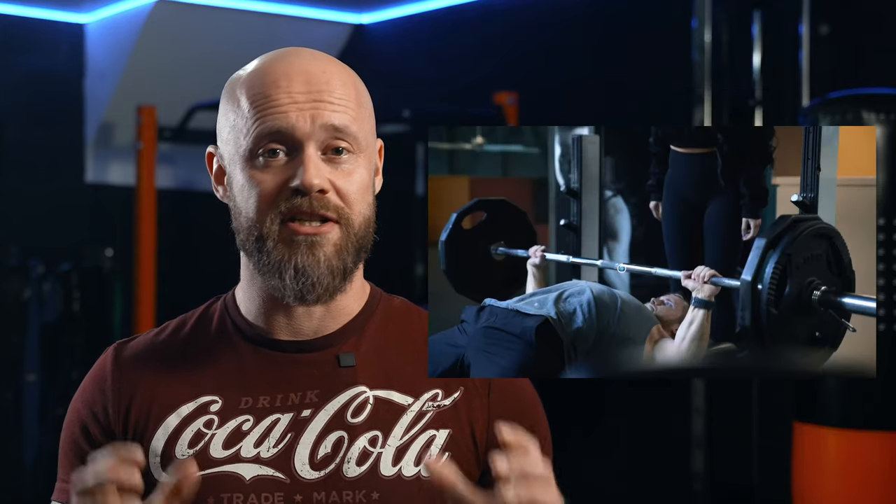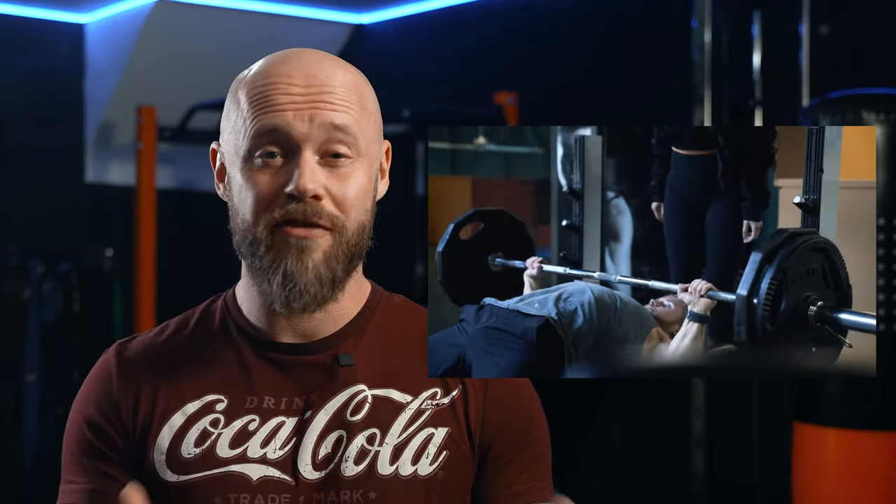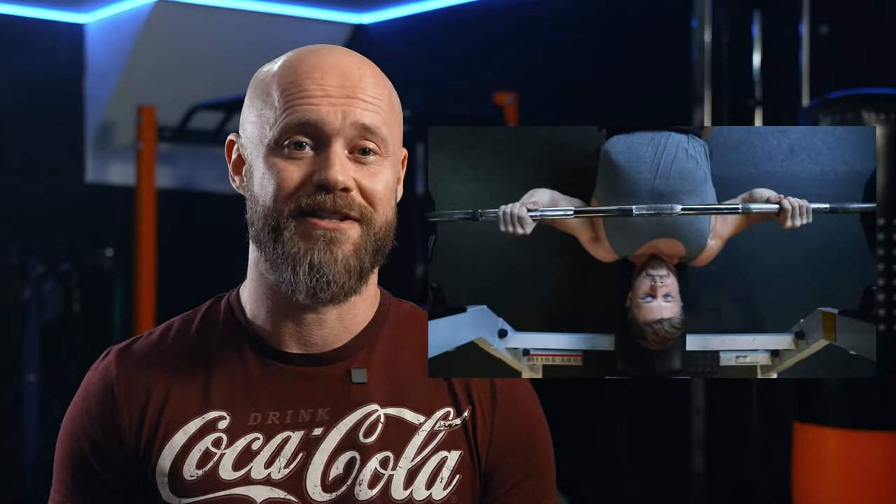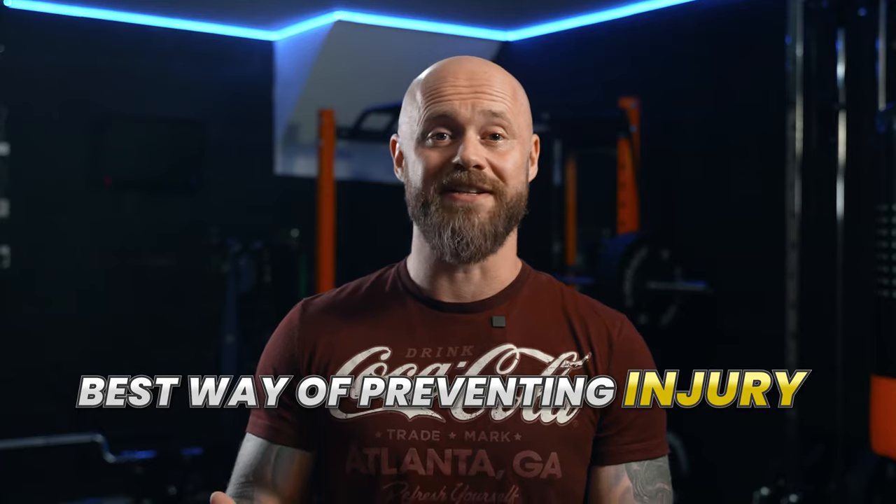From your hand position, your setup, the bar path, your breathing — the list goes on and on — and the compound effect of getting all of these things right can make a really big difference. Most importantly, however, having good form is the best way of preventing injury, and long-term training adherence is going to get you the best results.